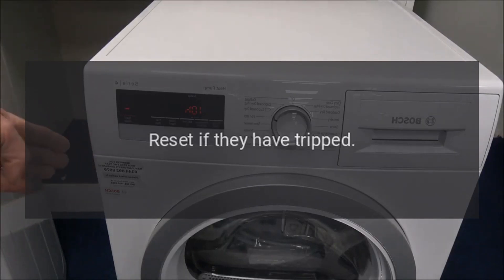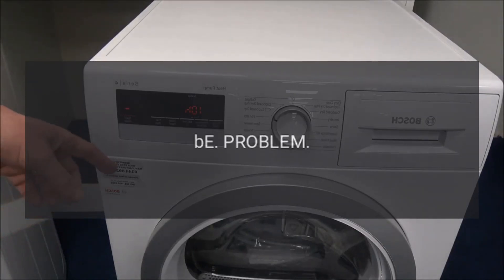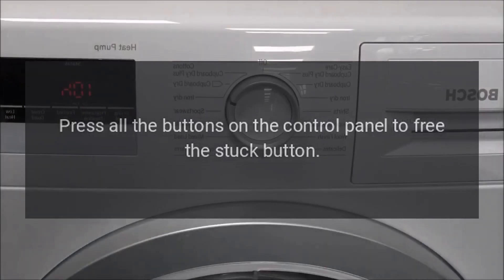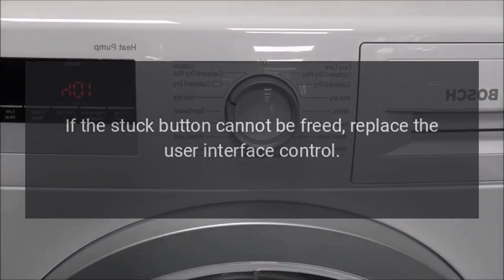Error Code 'b' — Problem: Stuck button on the control panel. Fix: Press all the buttons on the control panel to free the stuck button. If the stuck button cannot be freed, replace the user interface control.